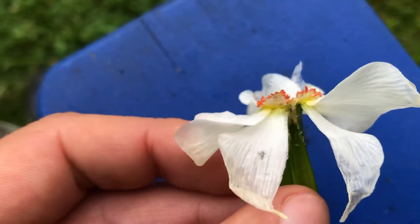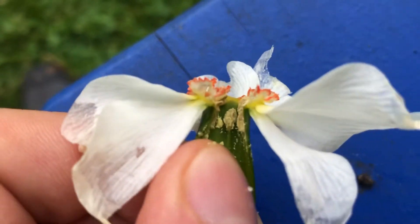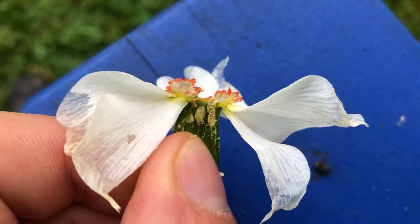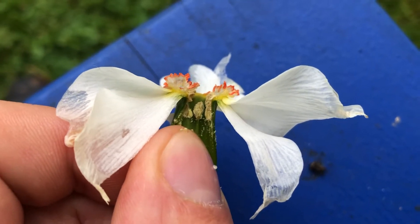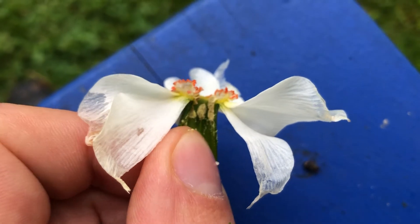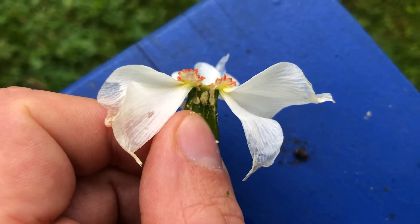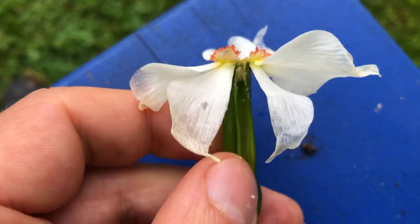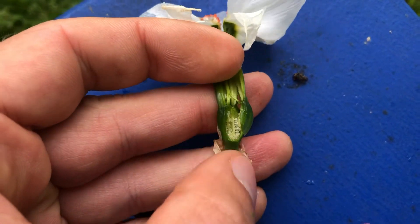Around that stigma are all the anthers. If I open it up, you can see there are three — right in the very center of your screen — three anthers, and look at all that pollen just pouring off of those things. That pollen will get stuck on the legs of an insect or the beak of a bird, and it will travel to another flower to find its sticky stigma and pollinate and fertilize right down there.